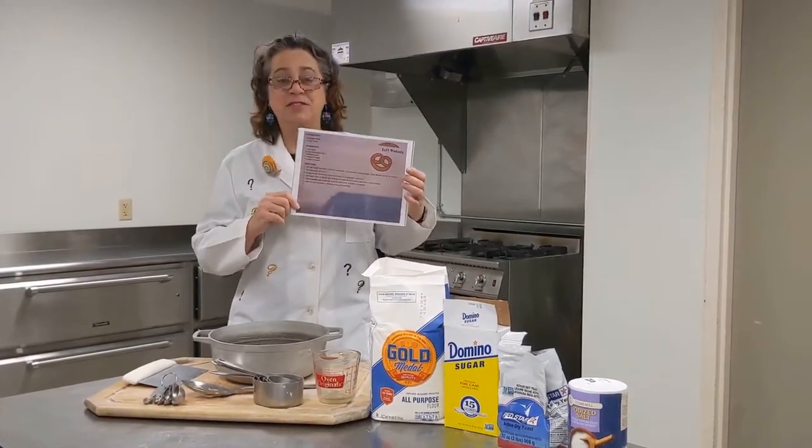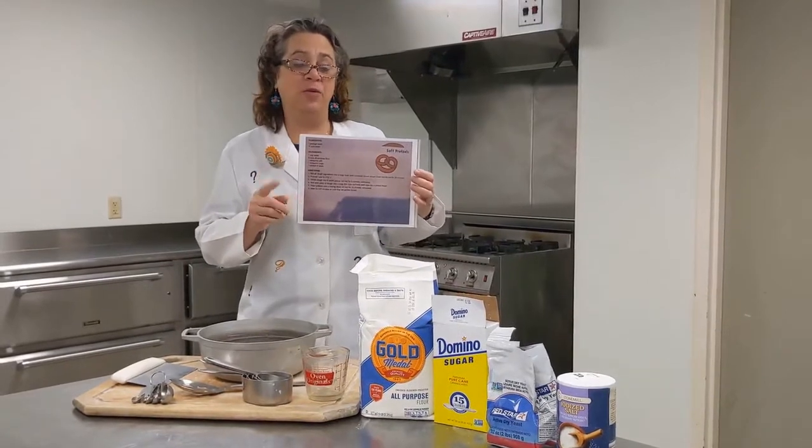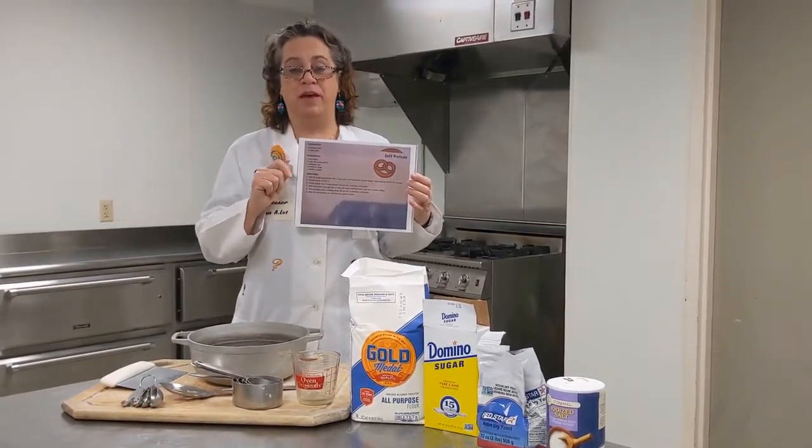Fun fact: Dr. Seuss's grandparents owned a bakery, and in their bakery they made and sold soft pretzels — and we're going to make them today too.